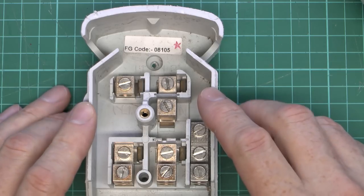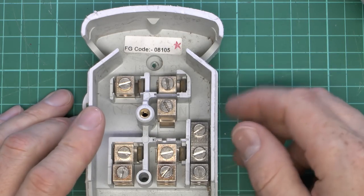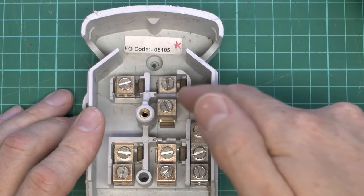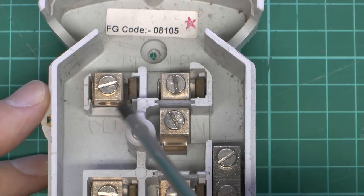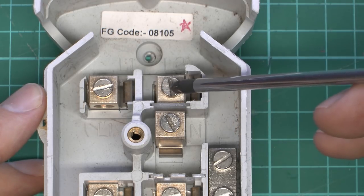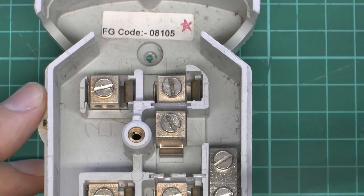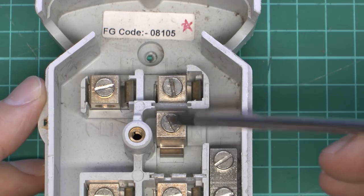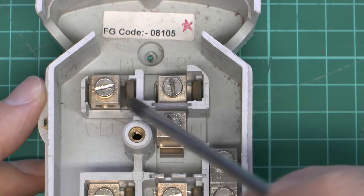This is the double pole version, so we've got two connections here with two separate lines going out. You can also get a single pole version with just one connection. The cutouts at the top are where the outgoing cables go, coming down the column from above, looping through here and connecting into the terminals. The terminals are marked in the plastic: L1 and L2 at the top, a common neutral for both outputs, and the earth permanently connected through. There's a plastic spacer between line and neutral, and the two lines are separate from each other, which allows a separate fuse for each outgoing circuit.